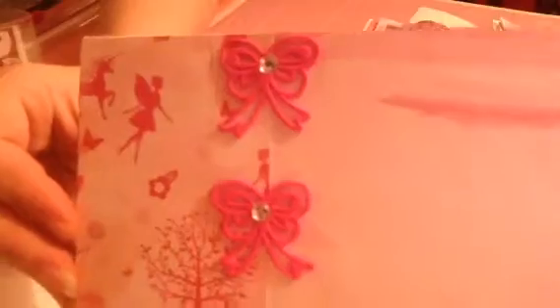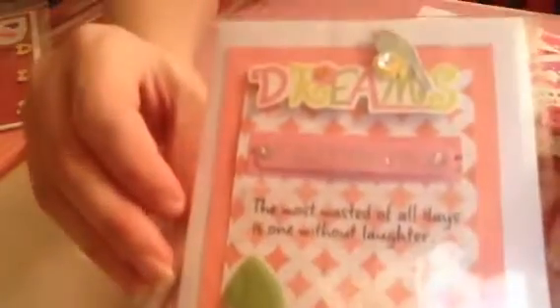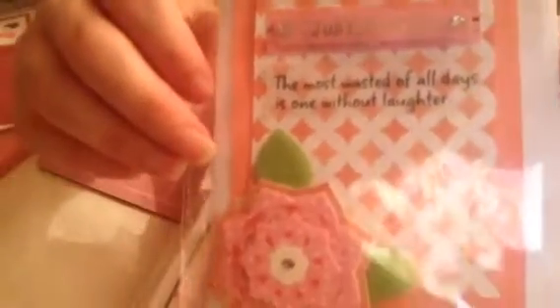I've just got a couple more — I won't bore you to death. I also made this one with the little gems, and this paper was free in a magazine. And then I also have this one.